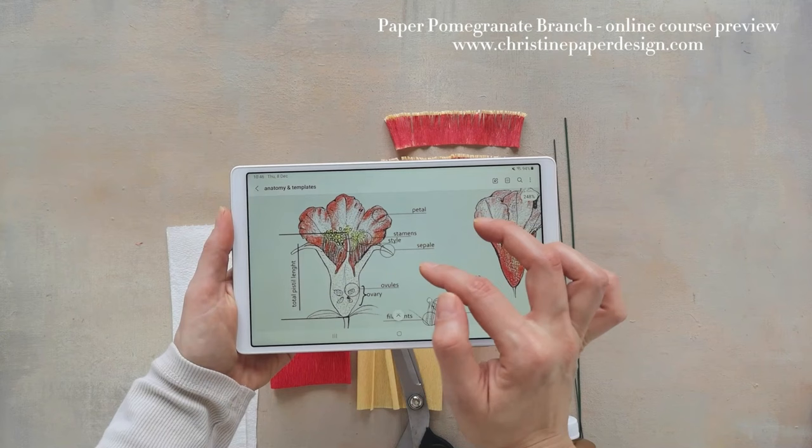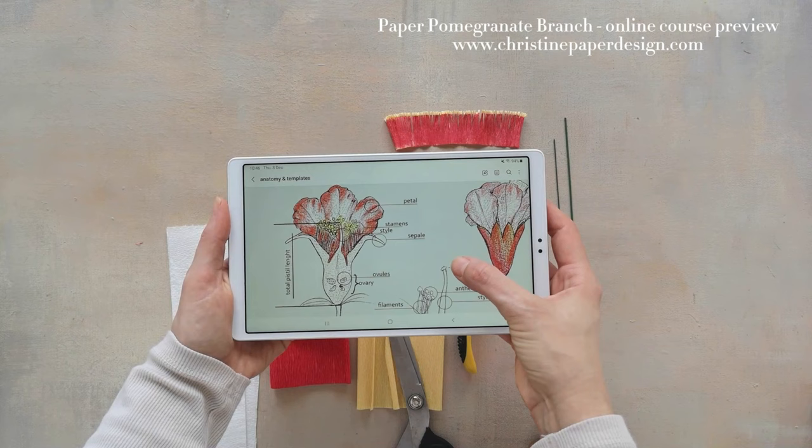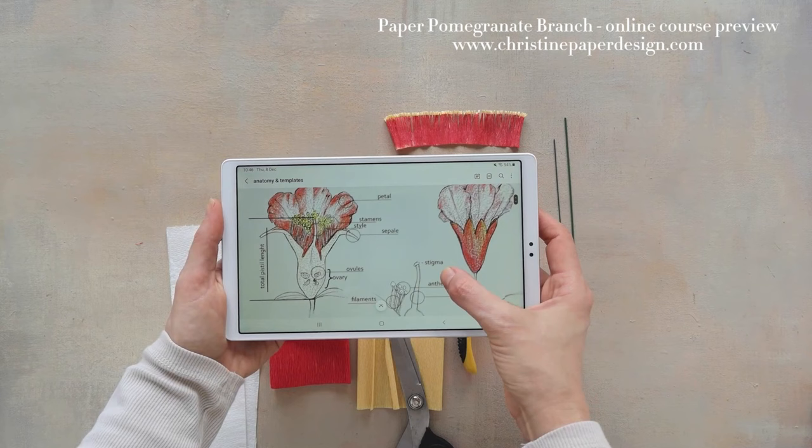I have the page with the flower anatomy which will help us understand the shape we want to make. First we will make the style from the middle — this will be the support for the volume of the ovary. Next we will add the stamen strips in a cluster. The petals and the calyx strip is the last element that completes the flower.